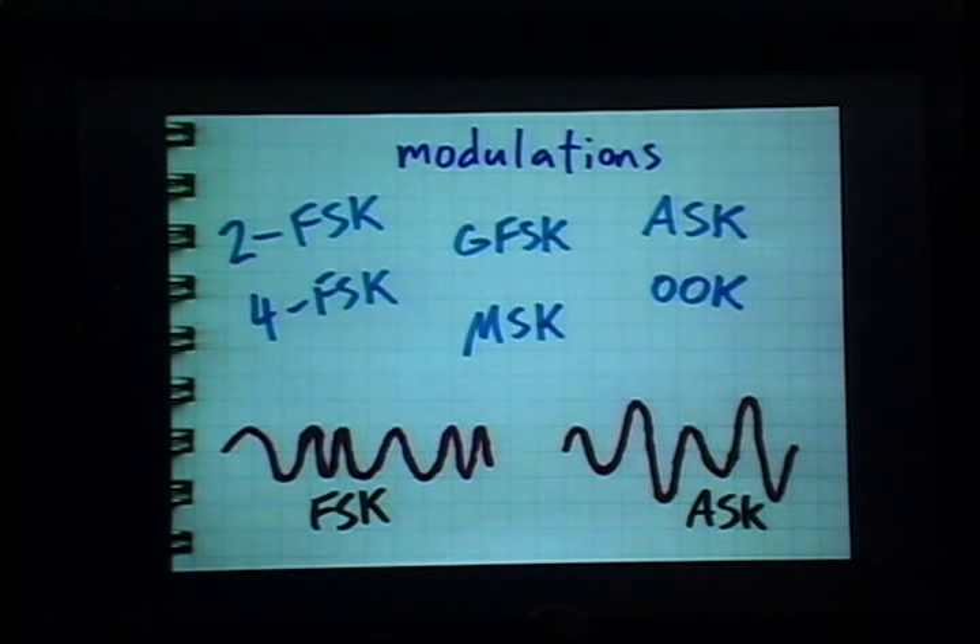You can implement transmit and receive using a whole bunch of different modulations that are implemented in silicon as various modulators you can choose by configuring the CC1110. These include two-level frequency shift keying (2FSK), four-level frequency shift keying (4FSK) — which is undocumented but was recently revealed about a related chip and happens to work on this one — Gaussian frequency shift keying (GFSK), and minimum shift keying (MSK). Those four are all types of frequency modulation where the frequency of the radio wave varies and data is carried in that frequency. On the other side, we have amplitude shift keying (ASK) and on-off keying (OOK), both amplitude modulations where the amplitude of the carrier wave is modulated to carry data.